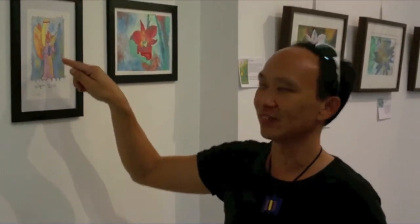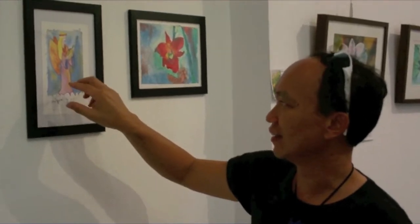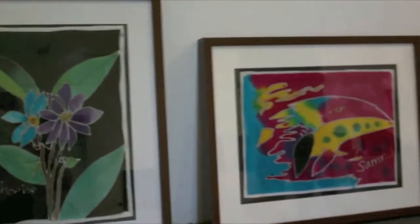Sometimes she'll say, Daddy, can you draw me an angel? So I'll draw an angel and she'll colour it. These are all sort of a workshop with Daddy and her friends from her school.